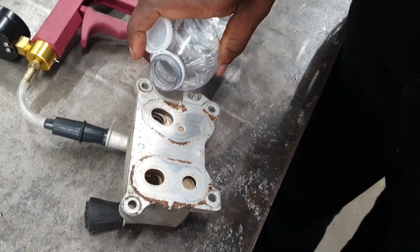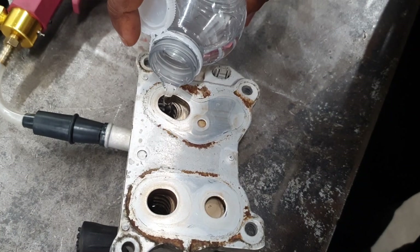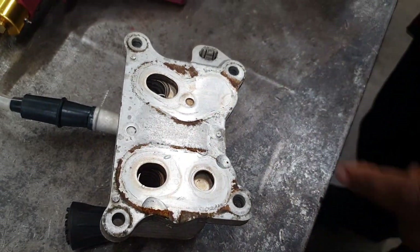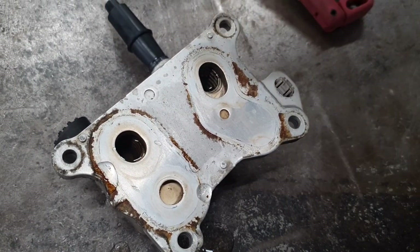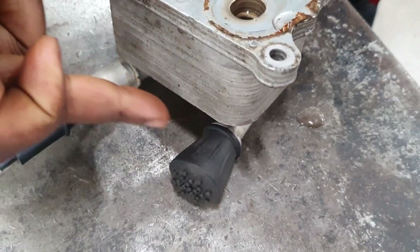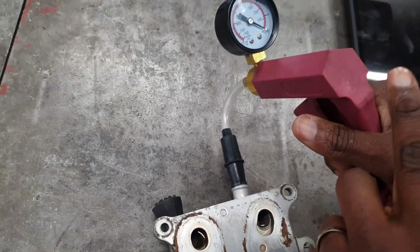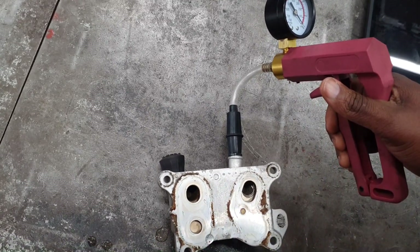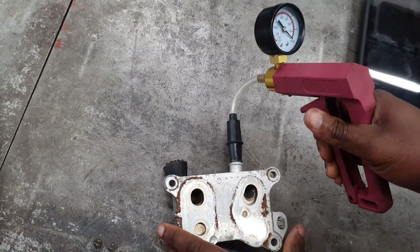Now I'm going to pour water where the oil is supposed to be. You can see I've poured water in here — this is where oil goes. It is not related to these two connections here, that's where water goes. Now let's do the same test. Watch the gauge — I am on the water side, I've only put water on the oil side.